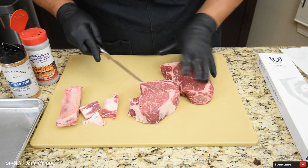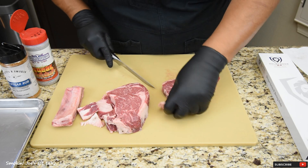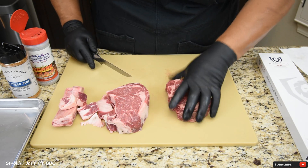That looks good right there. This one right here, I'm just going to clean up some of this fat. These steaks are from Grand Western Steaks — if you guys have never shopped them, check them out. I will leave a link inside the description box.